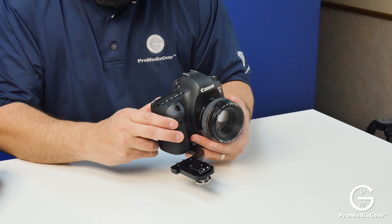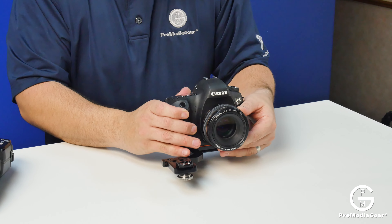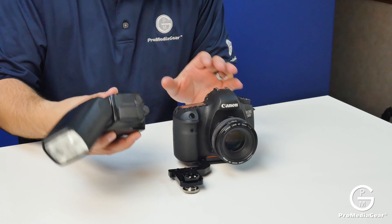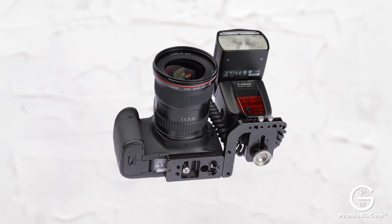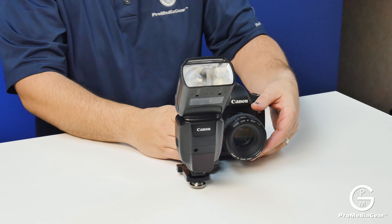Go ahead and move that to where you want, and then you've got the quarter-twenty screw here. As you can see, I've added one of our Pro Media Gear accessories, the CS2 cold shoe. That cold shoe is just an integral part of this, and now I have my 600EX-RT flash able to lock on there, and then go ahead and put my wireless controller on top of my hot shoe and get shooting.